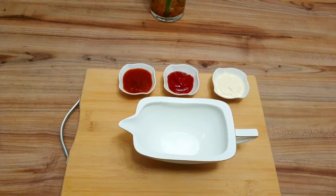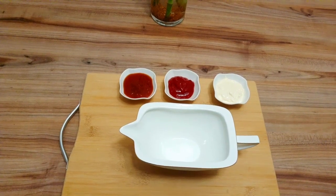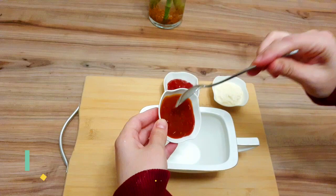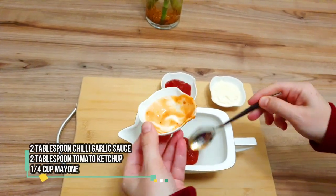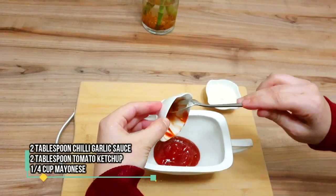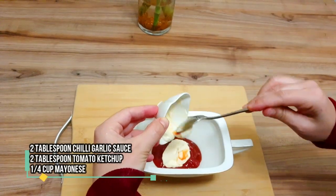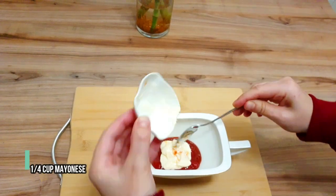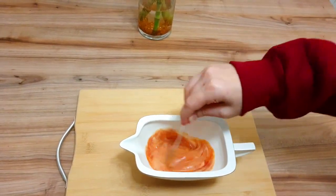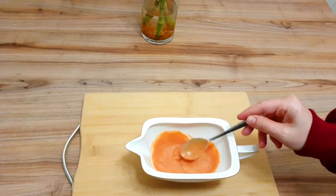The zinger burger sauce is very important — without it, it doesn't taste like a zinger burger. We will be making our sauce, and this sauce will be better than KFC. We have two tablespoons of chili garlic sauce, two tablespoons of tomato ketchup, and one-fourth cup of mayonnaise — use a good brand. Add it all in, then mix and blend it together so the flavors enhance. Believe me, this sauce is very easy and you can use it for other dishes too.